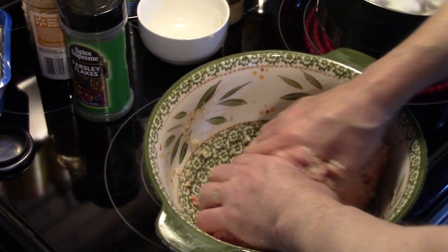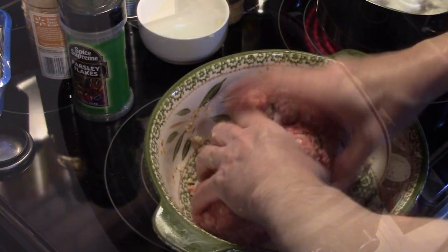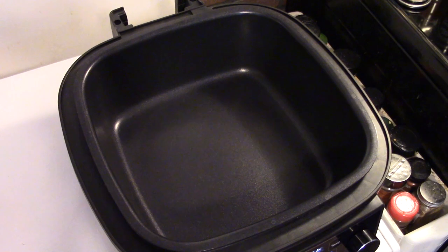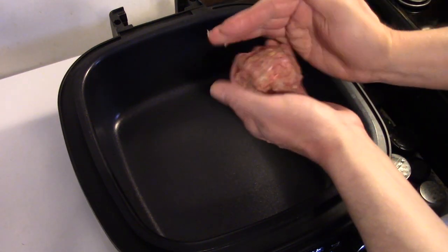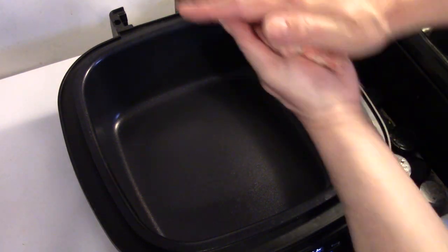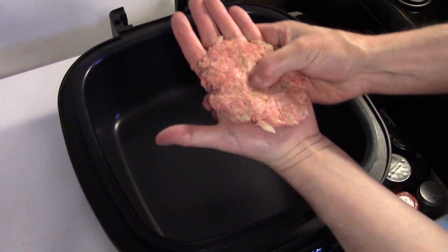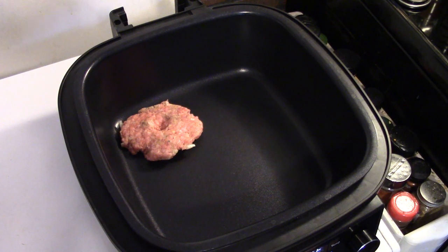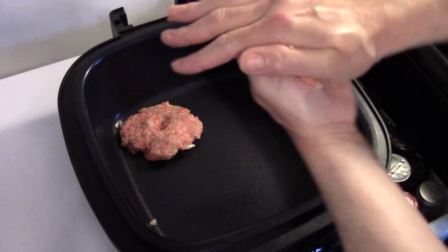Now that I have my ground beef all mixed together, I'm going to wash my hands and then bring it over to the PowerXL. I have my PowerXL set on the sauté setting at the default 350 and it's nice and hot. I'm going to take my ground beef, about the size of a pool ball, form that into patties and put a little divot on top — that will keep the patty from curling up as it fries. I'm going to get all my ground beef in here, get it browned up and then move on to the next step.